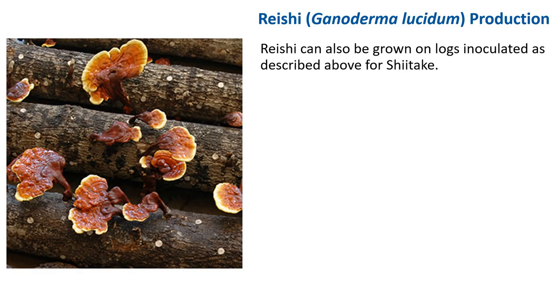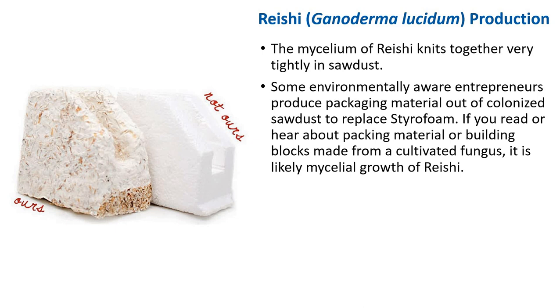Reishi can also be grown on logs inoculated as described for shiitake. The mycelium of reishi knits together very tightly in sawdust, and some environmentally-minded entrepreneurs produce packaging material from colonized sawdust to replace styrofoam. If you read about packing material or building blocks made from cultivated fungi, it is likely mycelium growth of reishi. Keep in mind the energy required to produce sterile grain and sterile wood, and the time it takes to colonize the block.